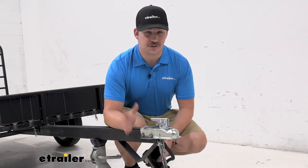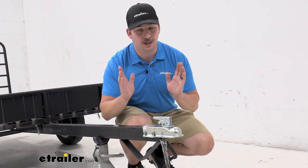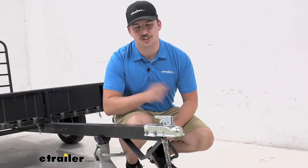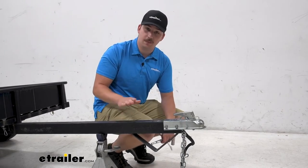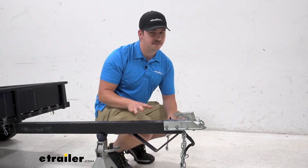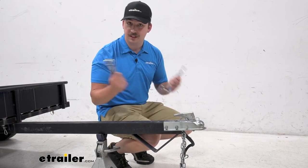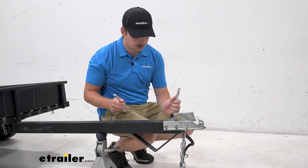Installation is going to be quick and easy — it's just a simple bolt-on installation. For ours today, we just removed the old coupler and put the new one in its place. We're going to be installing the two inch channel version, though all the install processes are going to be the exact same. It's really just a matter of taking off the old one and putting the new one in its place.